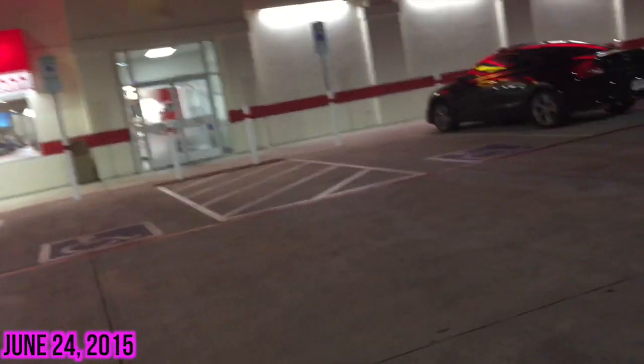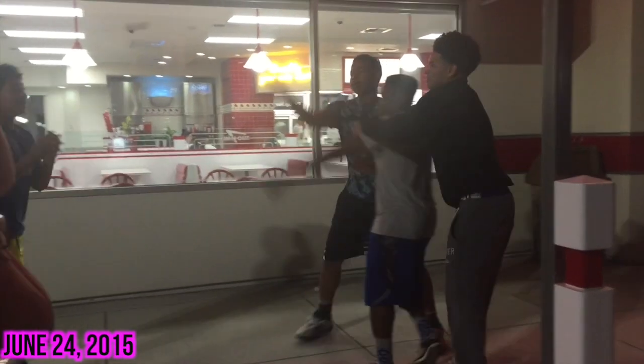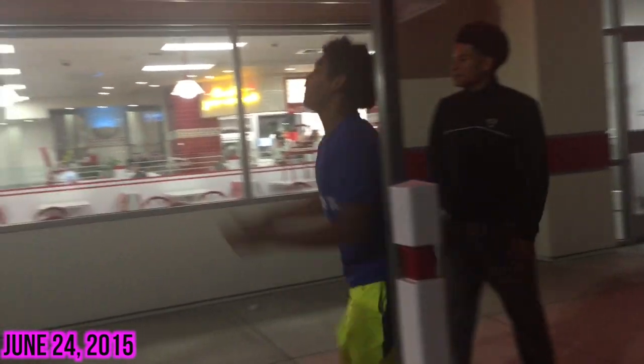Going to In-N-Out. I haven't been to this one before. Excuse my appearance, but I just wanted to end this vlog for you guys and explain what happened last night.